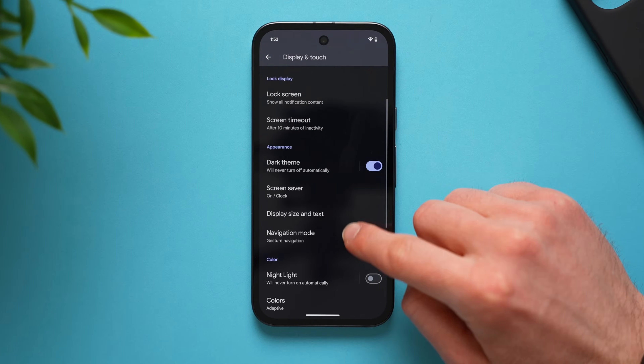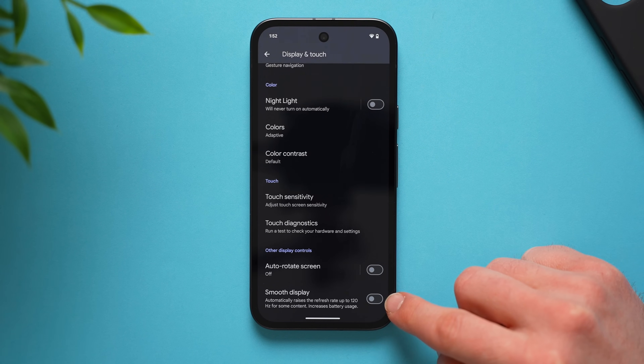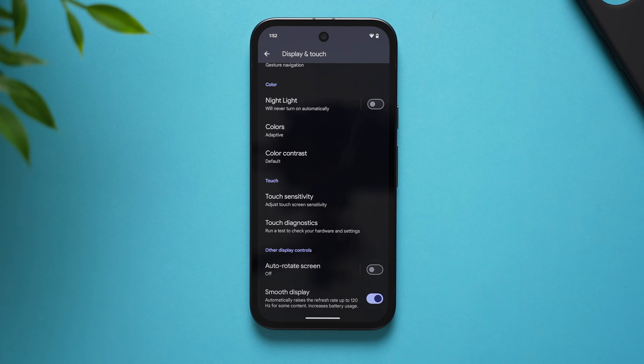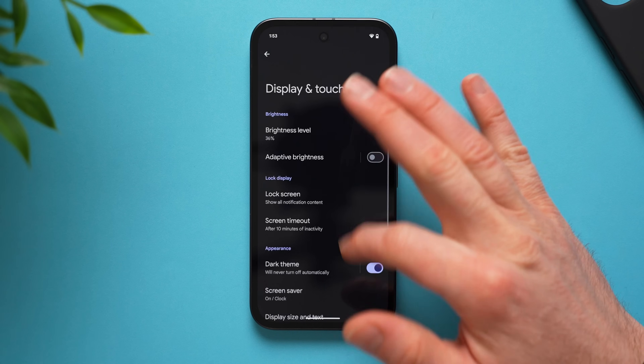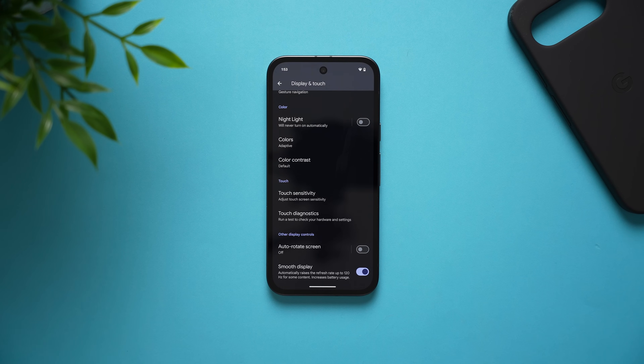Next, scroll down a little bit in the display section and enable smooth display. By default this is off, capping your refresh rate at 60Hz, but the Pixel 9a can go up to 120Hz. If you want that smooth, buttery display, definitely enable this feature. It is going to use a little bit more battery life, but since we put it into dark mode, they're kind of canceling each other out.